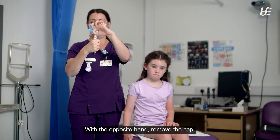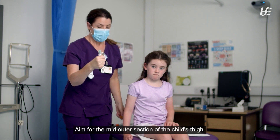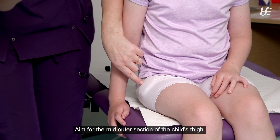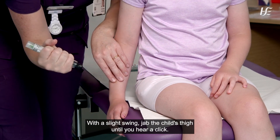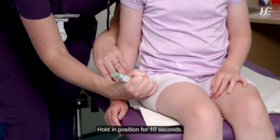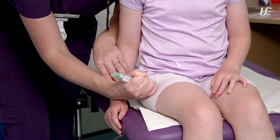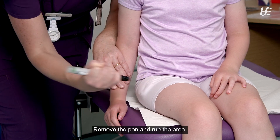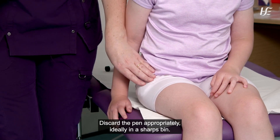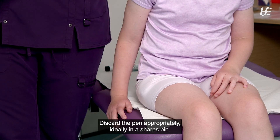With the opposite hand, remove the cap. Aim for the mid-outer section of the child's thigh. With a slight swing, jab the child's thigh until you hear a click. Hold in position for 10 seconds. Remove the pen and rub the area. Discard the pen appropriately, ideally in a sharps bin.